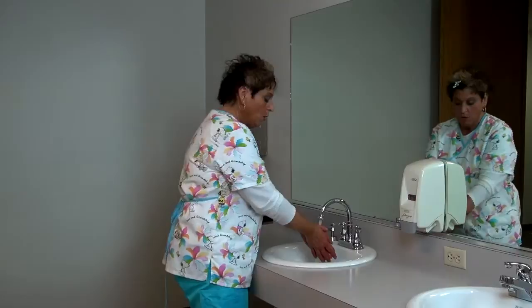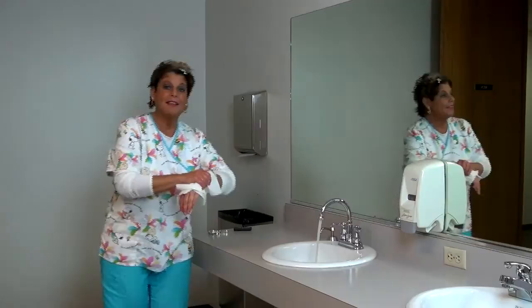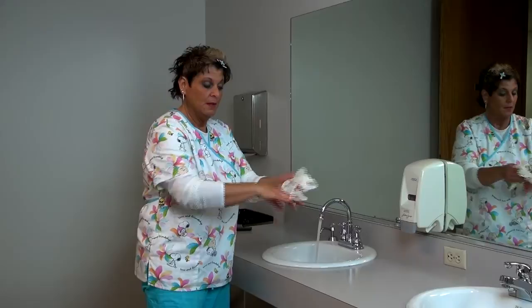Never do this — that's a big no-no. They want you to leave your hands pointed downwards and dripping in the sink. At that point, you'll come over here and take two towels. You're going to pat dry your hands — you're not doing this — you're pat drying your hands from your wrists down. Make sure they're completely dry in between your fingers.